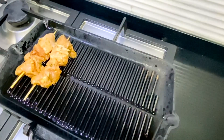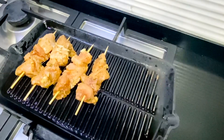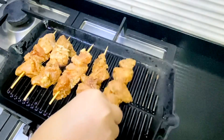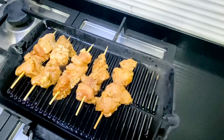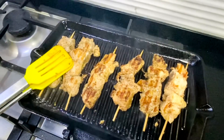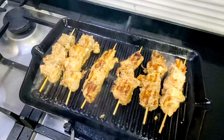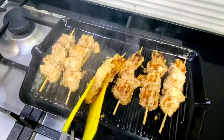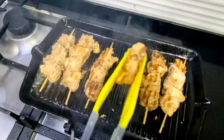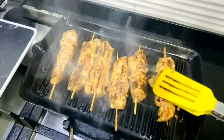Place your chicken onto the grill and cook on a high heat for two to three minutes until you get those scorch marks, then turn them over and cook them on the other side. Cook your chicken skewers for six to eight minutes but be careful not to overcook them and dry them out.